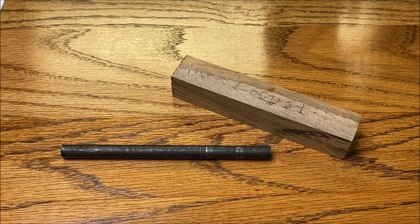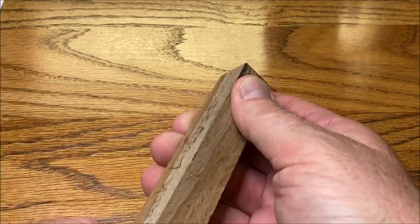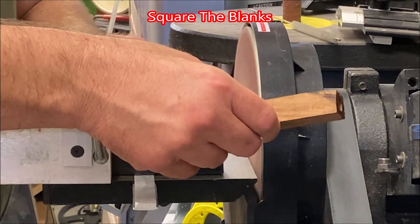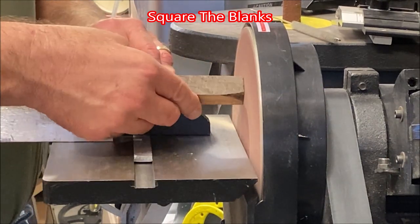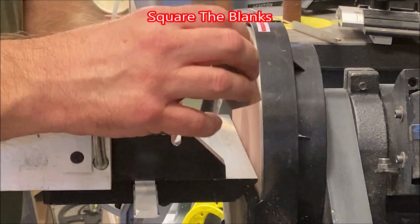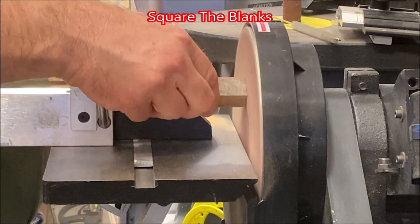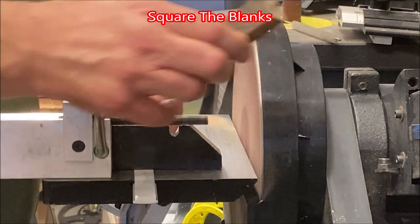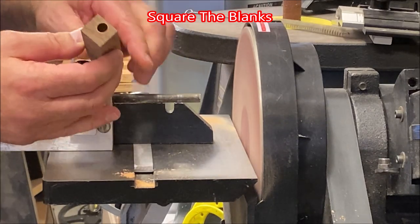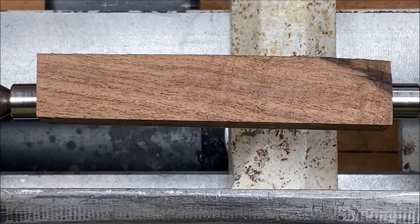The epoxy has had plenty of time to dry. Let's go ahead and push the plug out of the end of our blank. I've got my blank chucked up and I'm ready to begin turning.